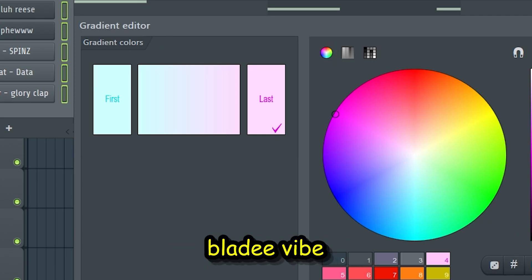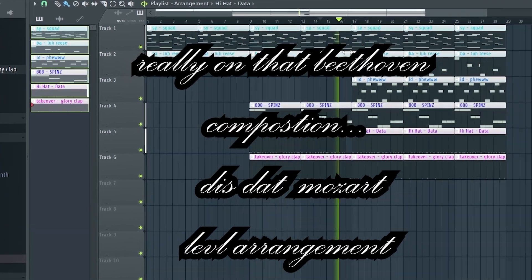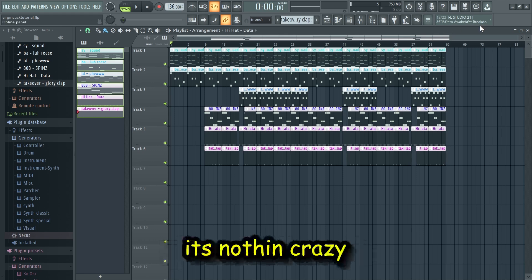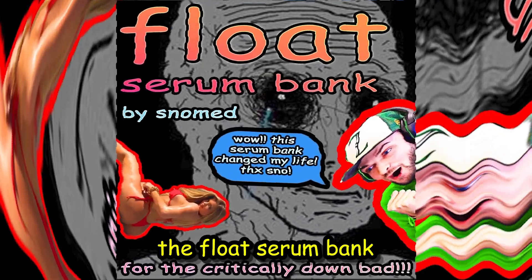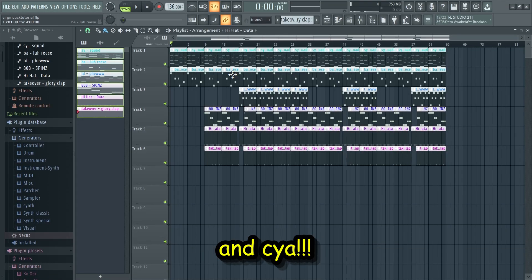We gotta get that blade vibe and then do a little arrangement. Really just arrange it however you want, it's nothing crazy. I hope you guys learned something from that — let me know in the comments if you did, subscribe, like the video. And make sure to check out the Float serum bank on my Instagram, it's free — why would you not get that? Thanks for watching and see ya.